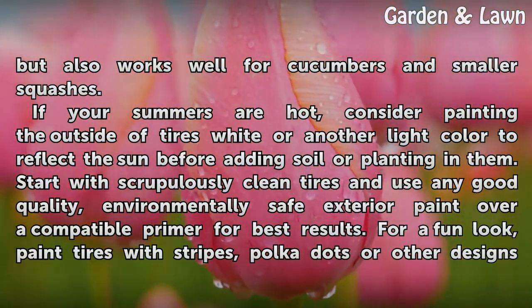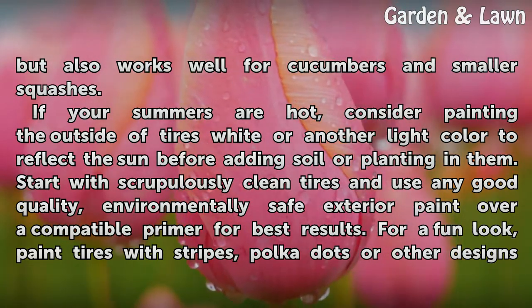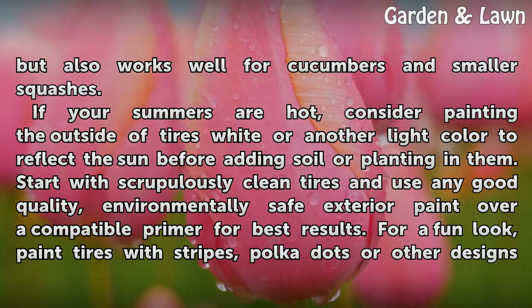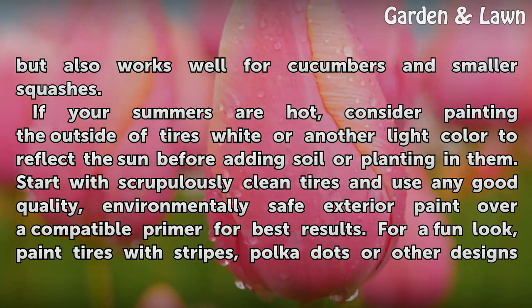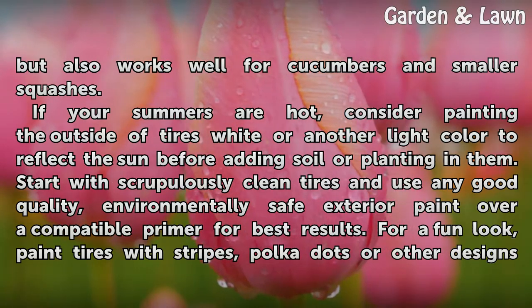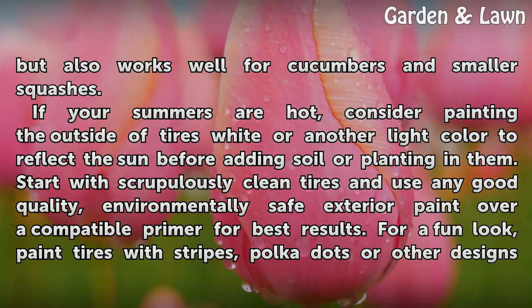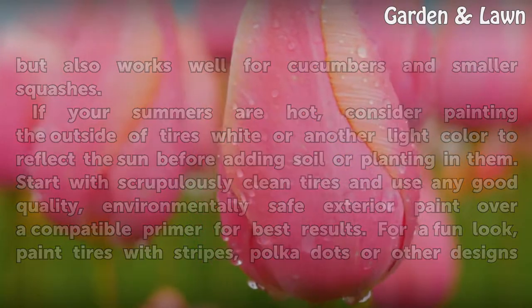If your summers are hot, consider painting the outside of tires white or another light color to reflect the sun before adding soil or planting in them. Start with scrupulously clean tires and use any good quality, environmentally safe exterior paint over a compatible primer for best results. For a fun look, paint tires with stripes, polka dots, or other designs to liven them up.